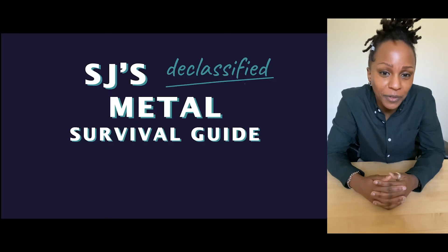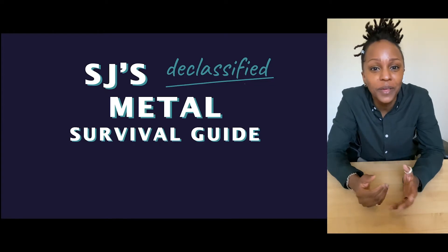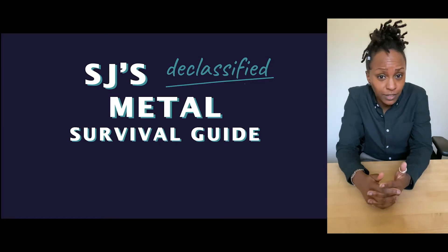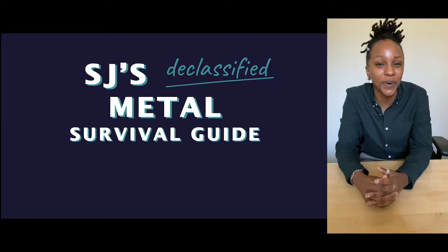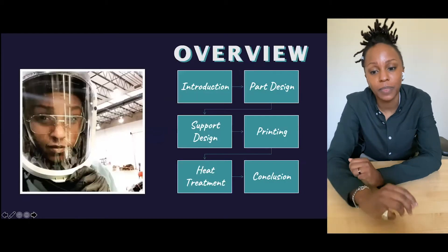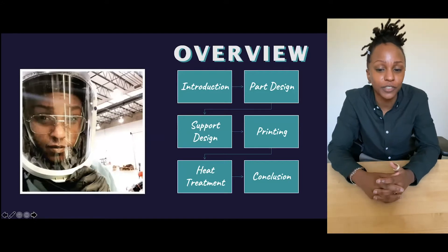Hello, welcome to the first ever type conference. Isn't it amazing? I hope you're all having a super awesome time. This is SJ's Declassified Metal Survival Guide, where I'm going to take you on a journey through what it's like to work in metal additive. My name is SJ, and I'm an additive applications engineer for Siemens Energy.